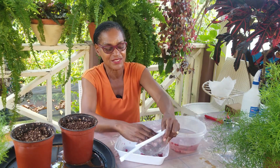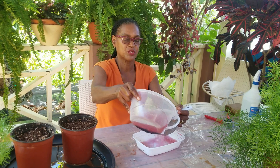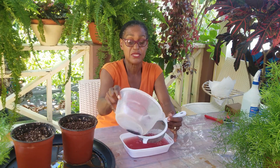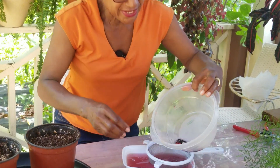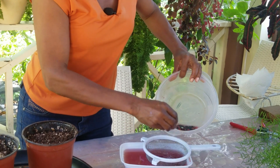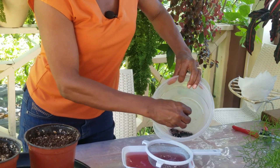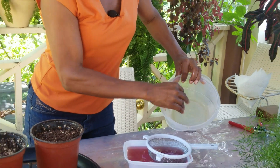This is what your kids can help you with — get them involved in gardening and horticulture from an early age. Strain the pulp out. Sometimes you have to do the process more than once, but for our purpose today we have quite a few seeds — I'm sure we have over a hundred seeds in this container.